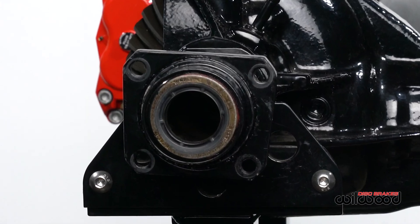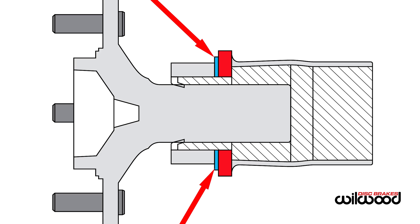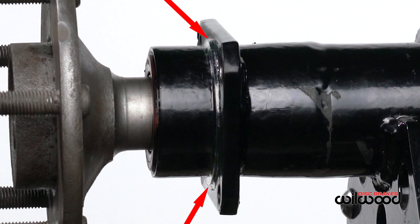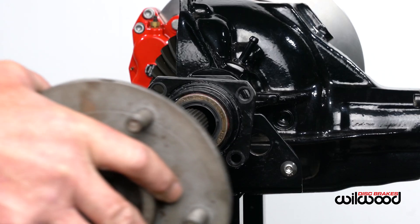Our first measurement here is the largest diameter part you see on this side of the housing flange. In this case, it's the shoulder ring right up against the flange — yours may be different. Measure the largest diameter piece you find, and it may be just the tube itself.